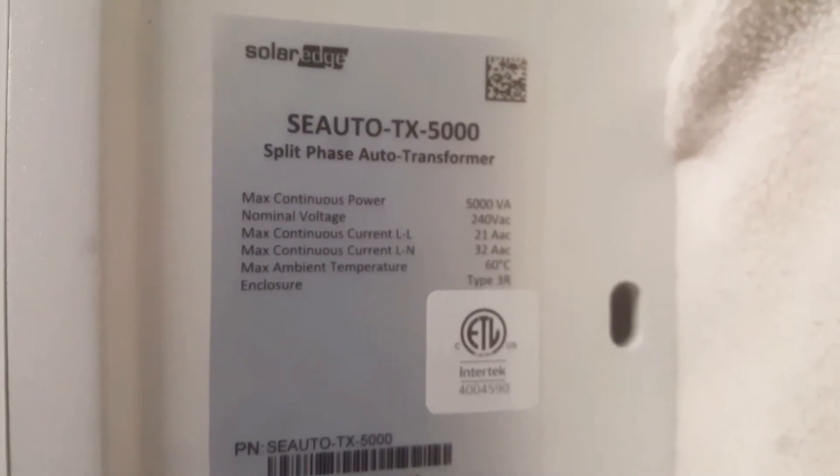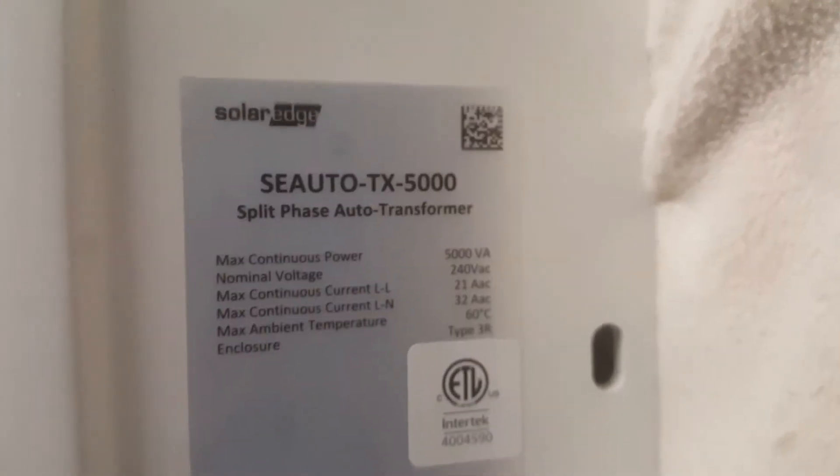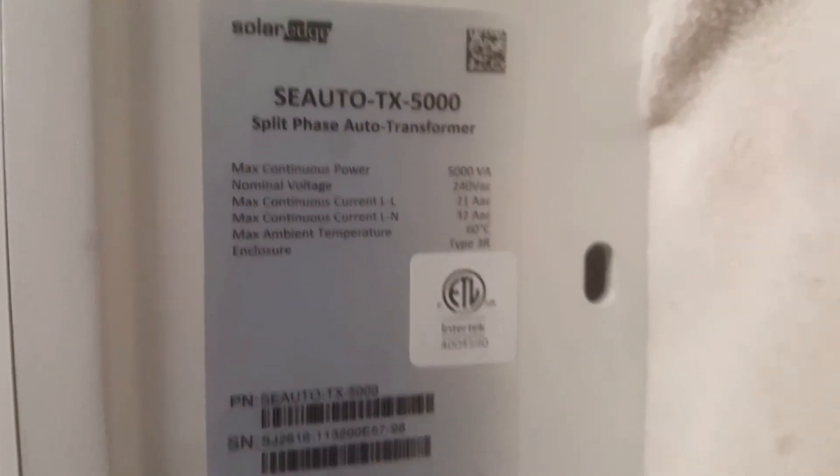If you look, there is a SolarEdge auto transformer, and it's rated for 5,000 watts of imbalanced current.